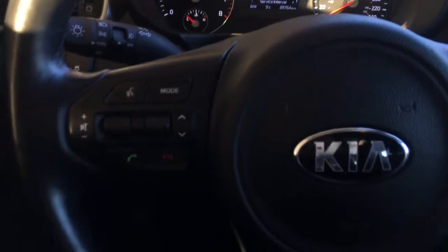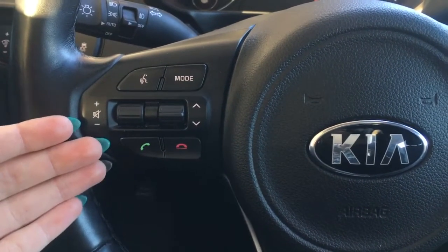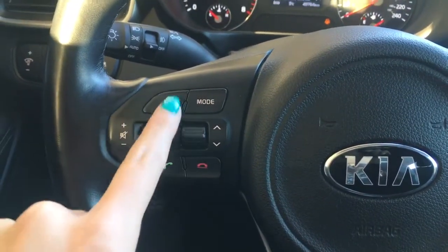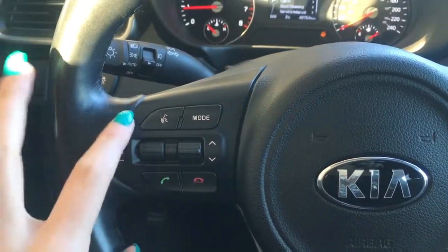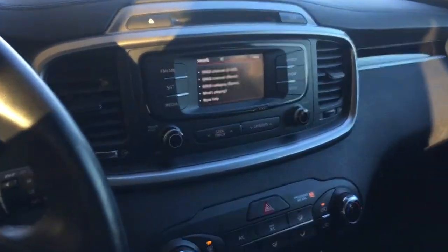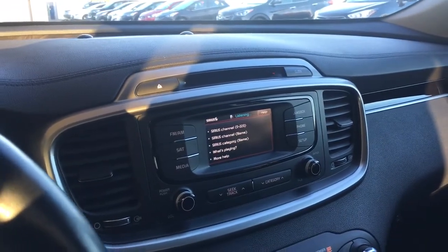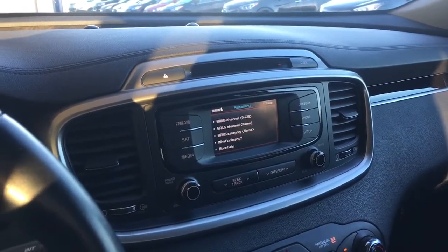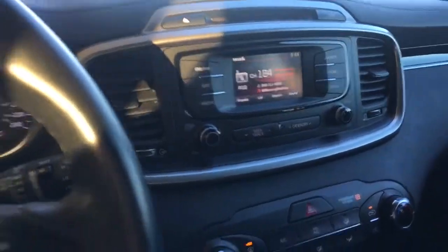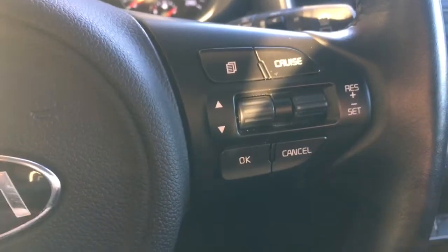On the left hand side of the steering wheel you do have your voice control, audio control, as well as the Bluetooth buttons. The voice command does actually work — you press it and it prompts you to say a command after the beep, and you can navigate hands-free from there.